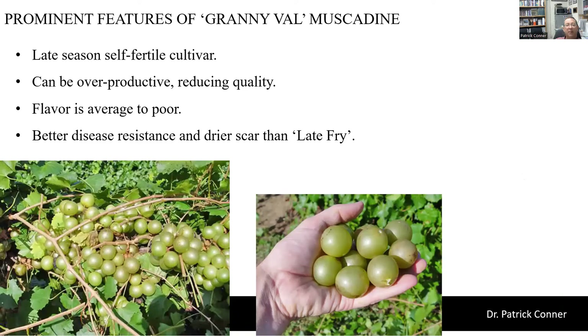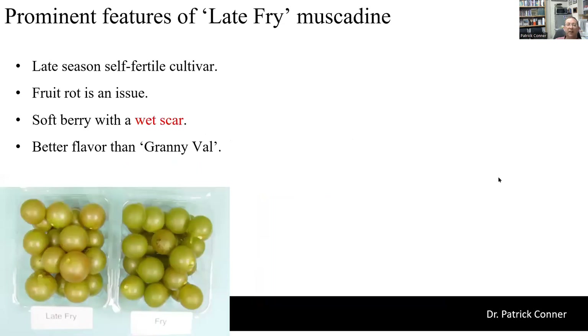For late season, Granny Val has been a popular choice. It's self-fertile and a very productive vine — in fact it can be a little overproductive, resulting in reduced quality in terms of lower brix. The flavor is often only average to poor — a little acidic and maybe not quite enough brix. But it does have a little better disease resistance and drier scar than our other late season choice, Late Fry. Late Fry is a late season cultivar coming off towards the end of August in South Georgia. We see a little more fruit rot in Late Fry than in Granny Val, and it has a softer berry and can have a wet scar. But it does have better flavor than Granny Val. For u-pick I would probably prefer Late Fry, but for commercial sales where you're picking and marketing them, I'd probably go with Granny Val.